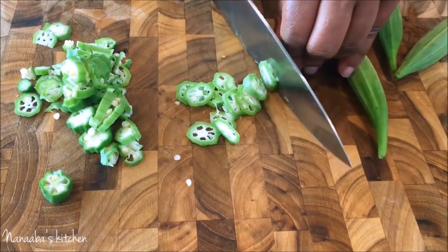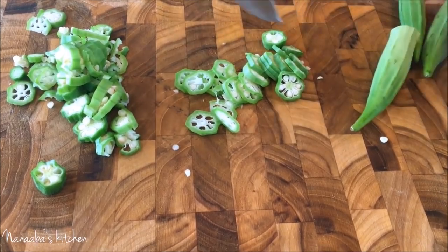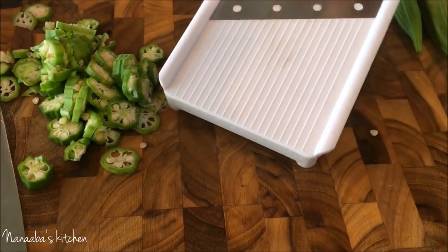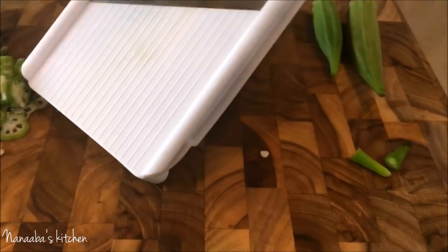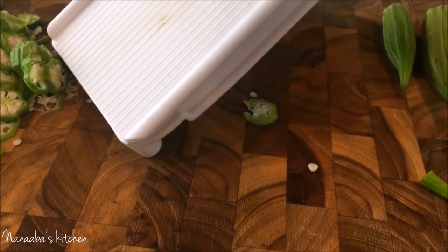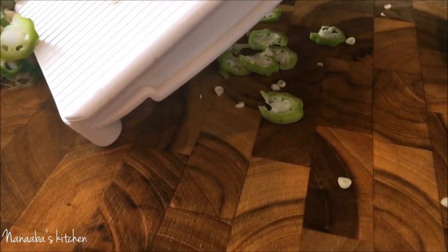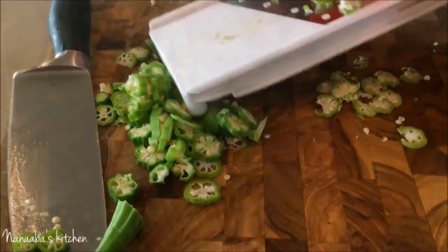Be cautious — you don't want to cut yourself. Or, if you have an amazing tool like a kitchen slicer or mandolin, you can set it to your desired thickness and just slice — this is the fastest way I have found. And here is what it looks like.